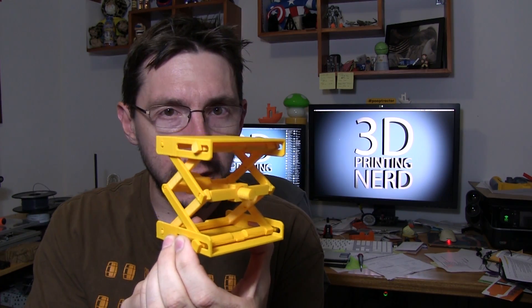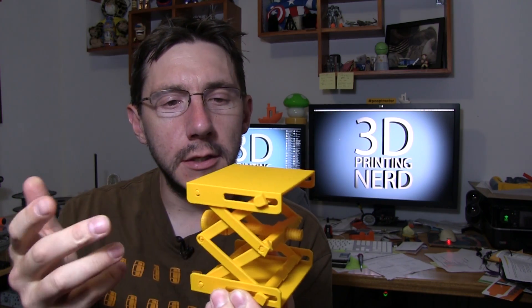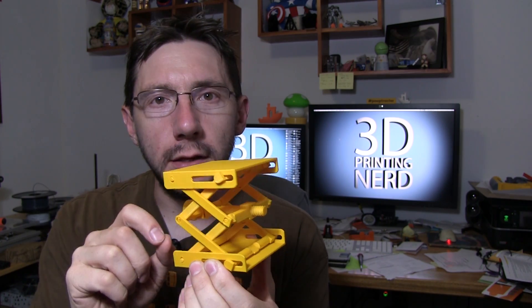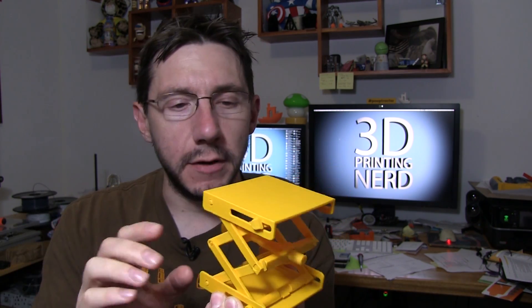I printed this with ColorFabb filament — the yellow filament. I printed at 0.2 layer height, took six hours or so. Here's the interesting part: it printed completely as one piece, fully assembled, without any supports whatsoever.